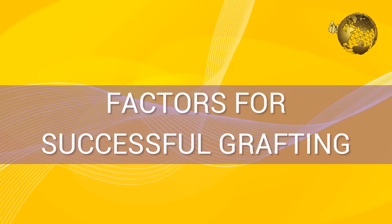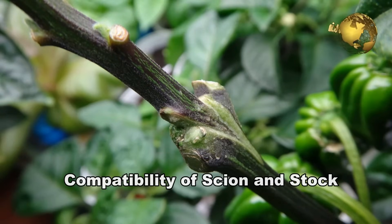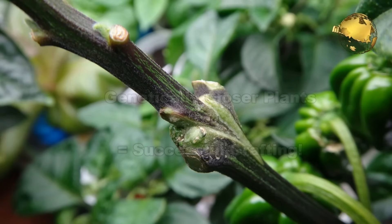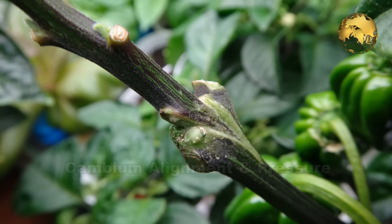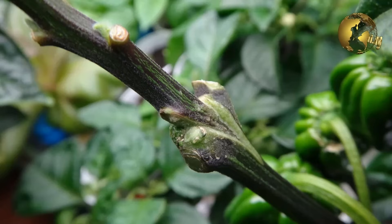Coming to the factors for successful grafting. First, compatibility of scion and the stalk: because grafting involves the joining of vascular tissues between the scion and the rootstock, plants lacking vascular cambium cannot be normally grafted. As a general rule, the closer two plants are genetically, the more likely the graft union will be successful. Second, cambium alignment and pressure: the vascular cambium of the scion and stalk should be tightly pressed together and oriented in the direction of normal growth. Proper alignment and pressure encourages the tissues to join quickly, allowing the nutrients and water to transfer from the stalk root to the scion.